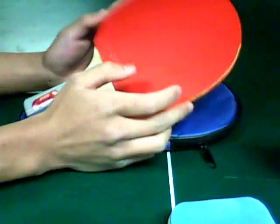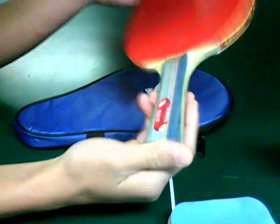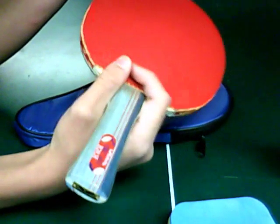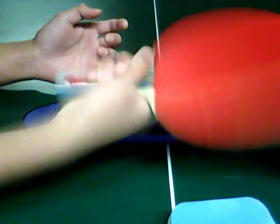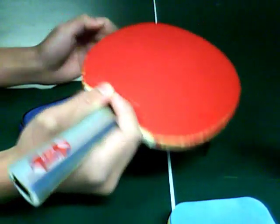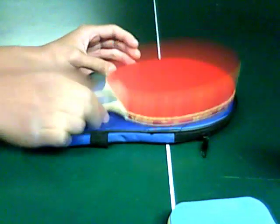I'll do some serving with this paddle right here. I use the pen hold, but I don't like the pen hold on the pen hold paddle style. So I just use the shake hand style with the pen hold. The shake hand right here — see? Shake hand. And this pen hold. It's very, very amazing. Amazing power here.